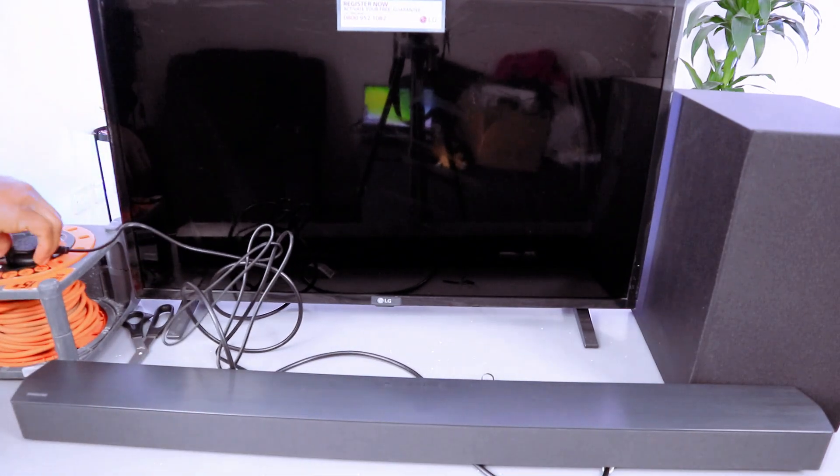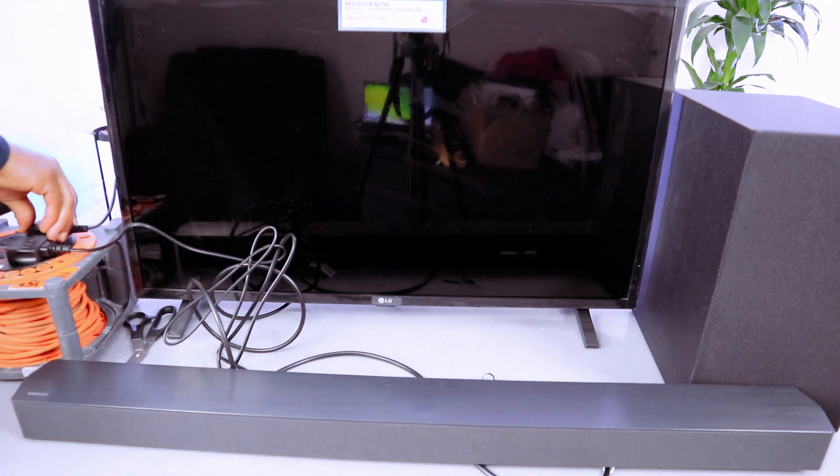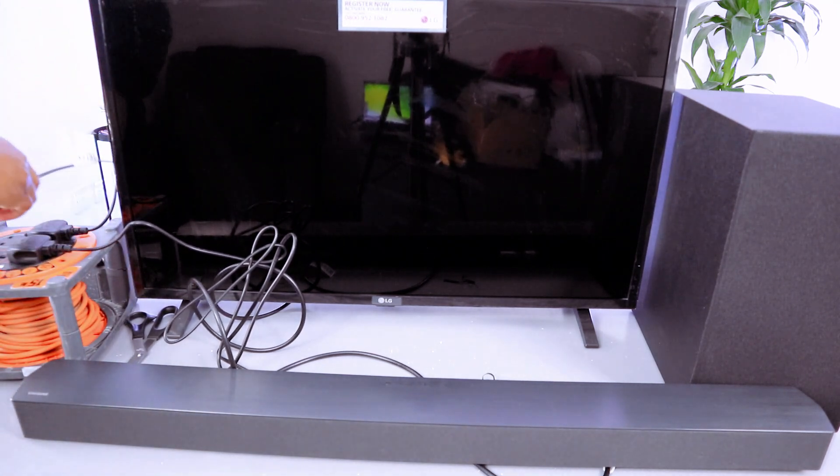The next thing you need to do is plug the soundbar into the power, plug the subwoofer into the power, then plug the TV into the power.